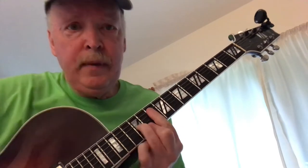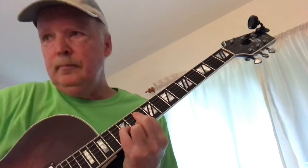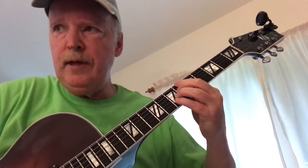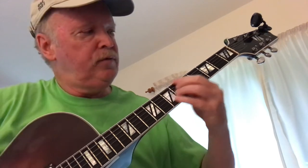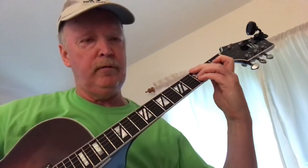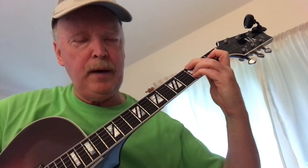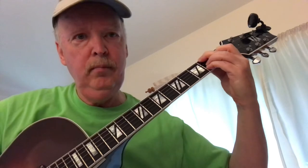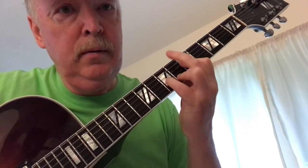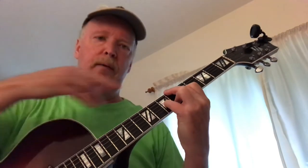And then we have an E-flat major. B-flat 7 sharp 5. And then just for something different, I went down to this, which is E-flat major 7 first inversion. G-flat minor 6. And then it's an E-flat major 9 with B-flat in the bass.